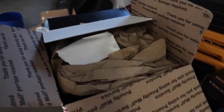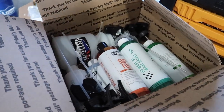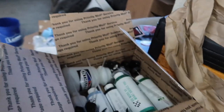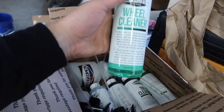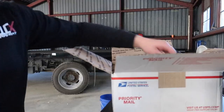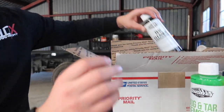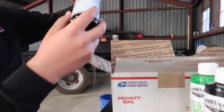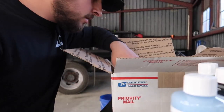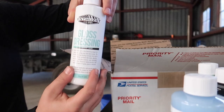The first thing we're going to talk about is this Super Foam, which is going to be for the foam cannon. Also a wheel cleaner, bug and tar remover, tire cleaner, interior cleaner, detail spray, a bunch of these spray bottles, and gloss dressing.